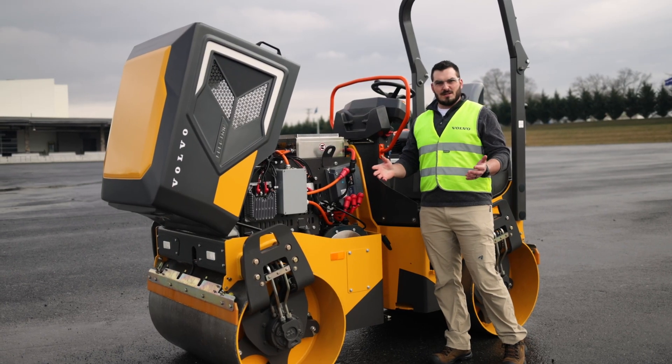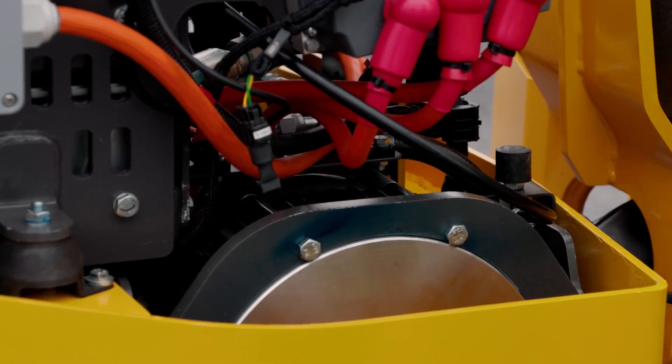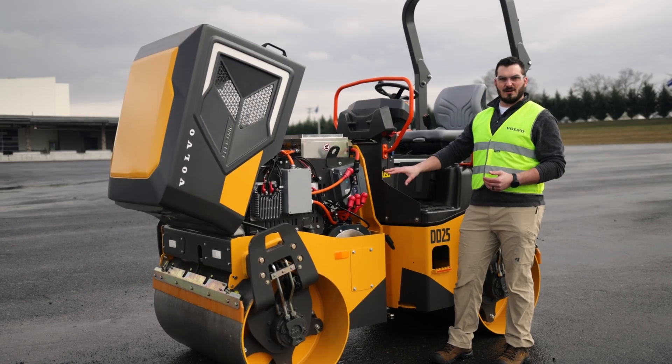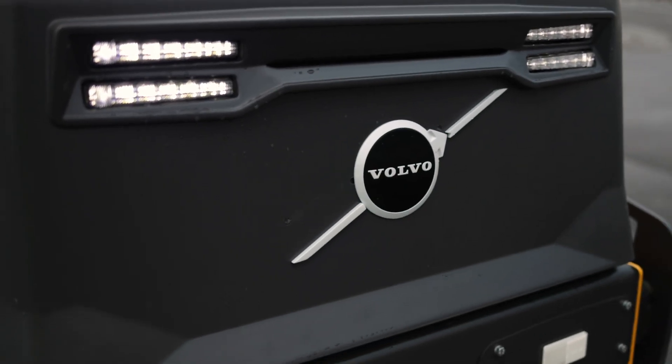Due to emissions regulations, the diesel version has 18 and a half kilowatts of available power. This machine has 24 kilowatts, so that allows it to have better performance on grades. And since it's not relying on natural aspiration, it's able to keep that performance in higher altitudes as well, where the diesel performance is going to be knocked off.